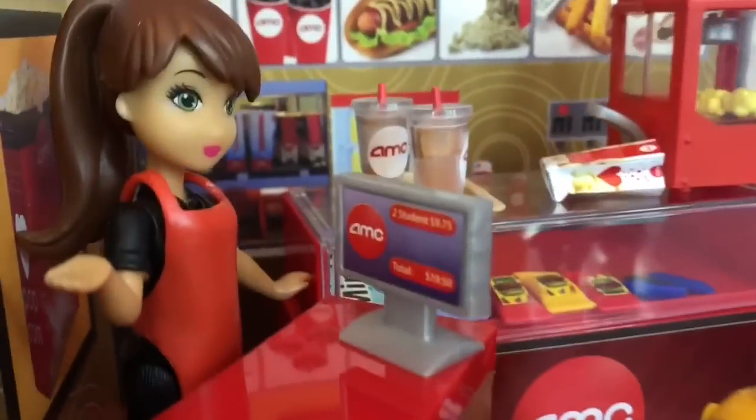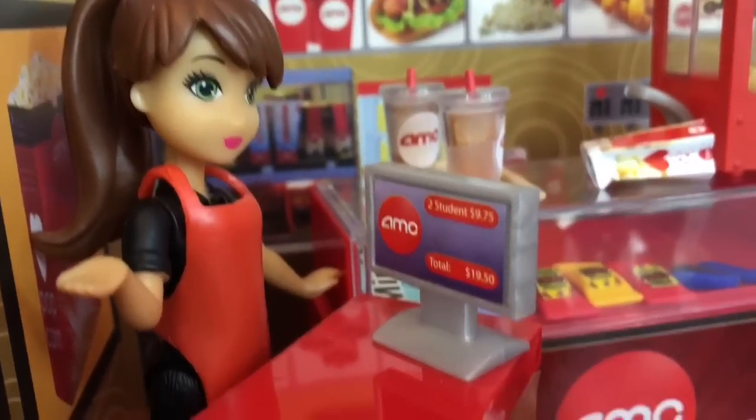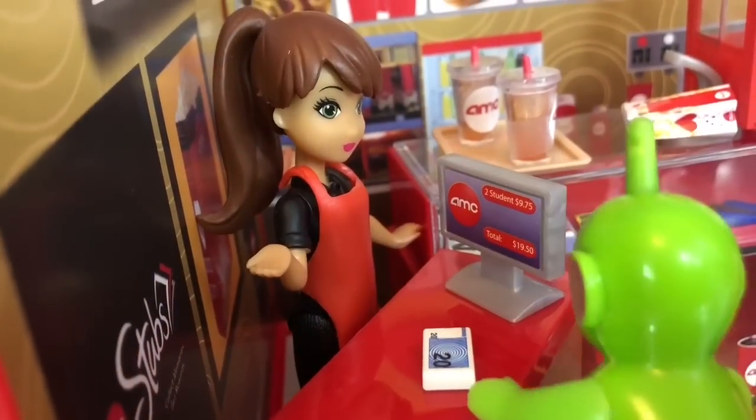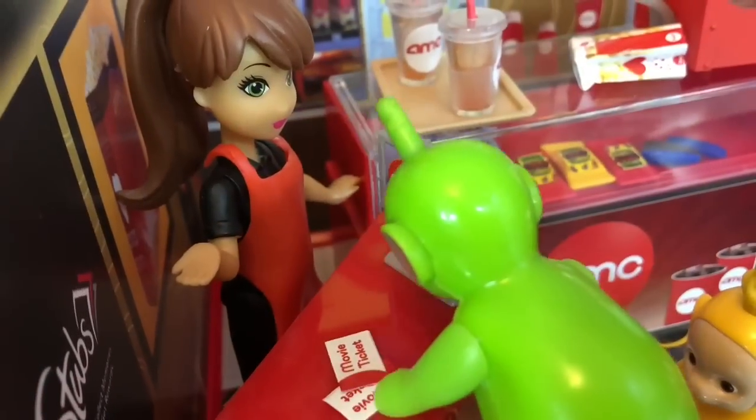Hello and welcome to AMC. Two tickets comes to $19.50 please. Dipsy decides to use his $20 bill — he gets 10 cents back and two movie tickets.